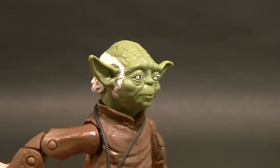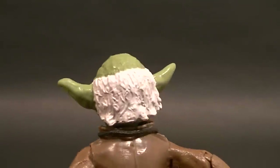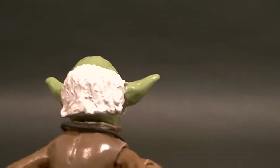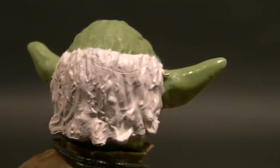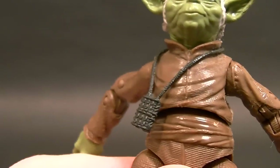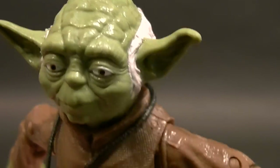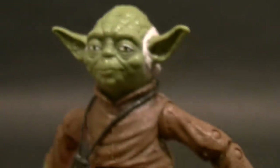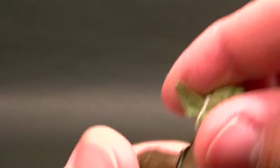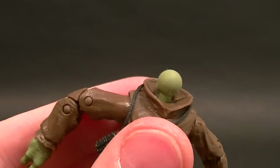The head is a pretty good sculpt — it looks a lot like Yoda. The hair could have been done a little better, but it does have some shading. The sculpt is a little iffy in spots, looks a bit like cake frosting, but it's not bad. The paint application for his eyes looks good, except for a white spot on his left eye — not a big deal.